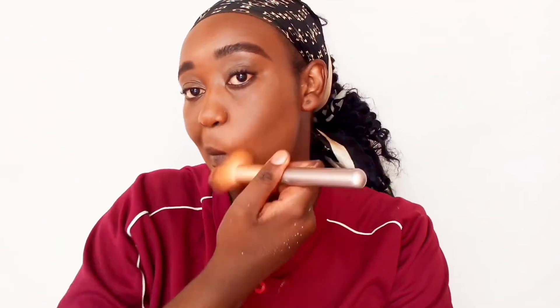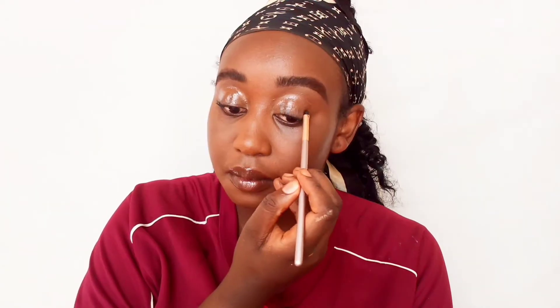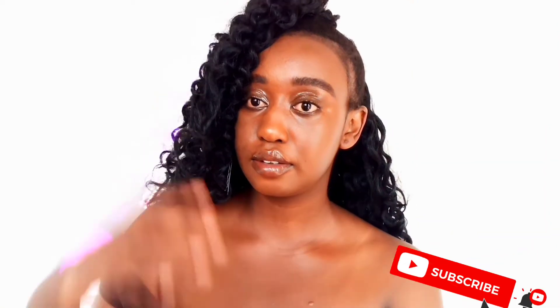Then we are going to wipe out the excess powder, because you don't want the powder to sit in for long. Next I'm grabbing this lip gloss — I got it by the roadside, it was like 50 bob — and I'm going to use it on my lips and also on my eyelids just to get that kind of glossy look. We're going to blend that out, and we are done! This is by far the simplest tutorial I've ever done on this channel.